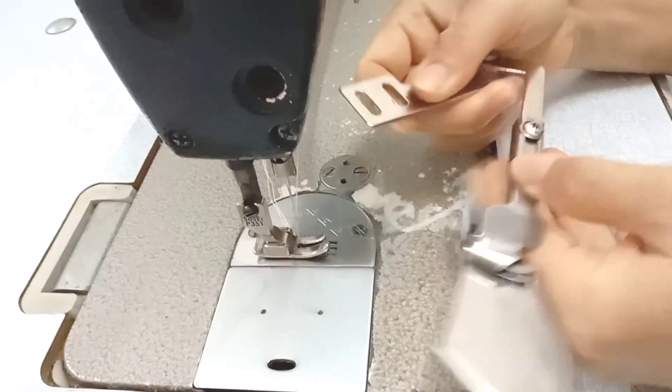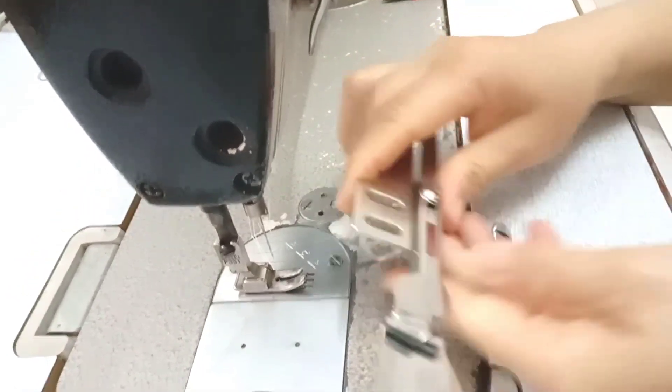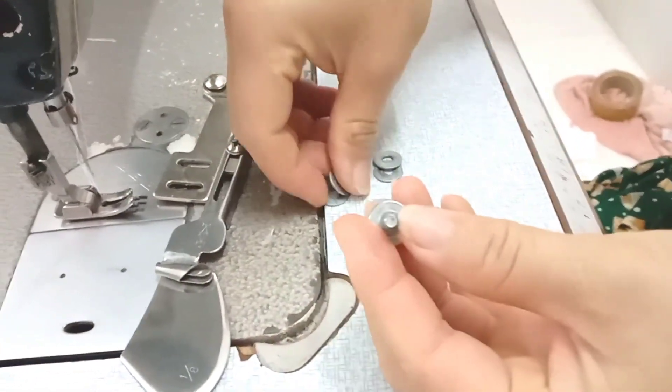Đây là cái cữ, cái kết cấu của cái cữ thì mình mở ra mở vô được. Còn đây là các cái lòng đền để mình cho vào con ốc để mình vặn.